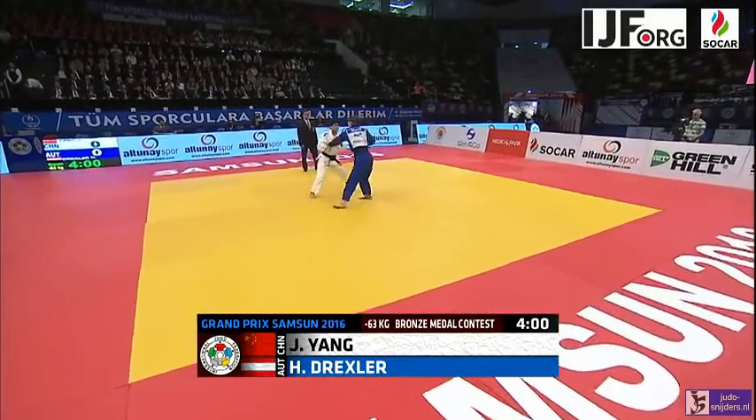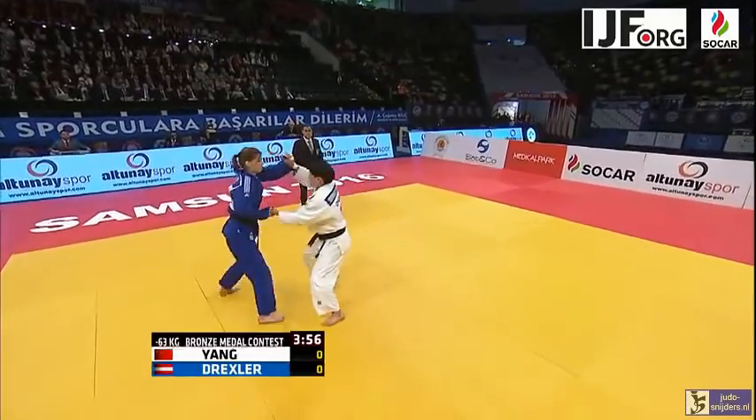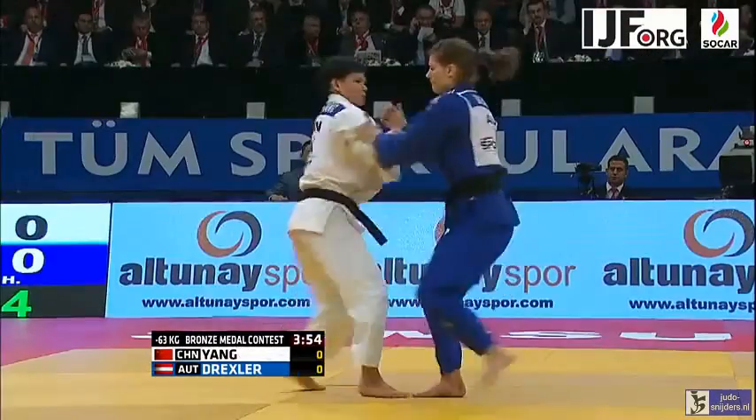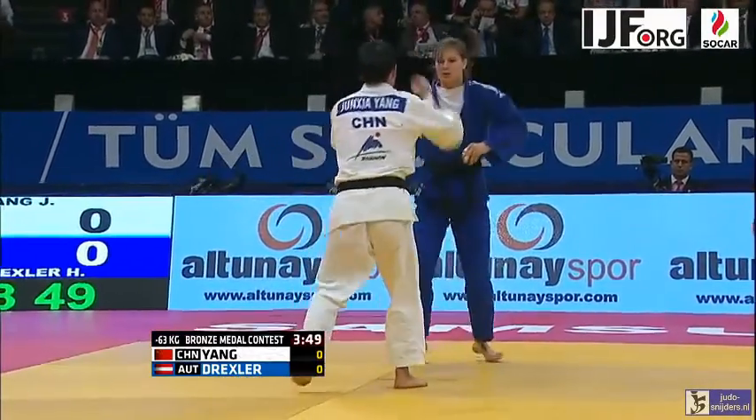The Austrians could take two medals in this weight category — they can take both of the bronze medals. Unterwurzsacher having won already, it's up to Drexler now.